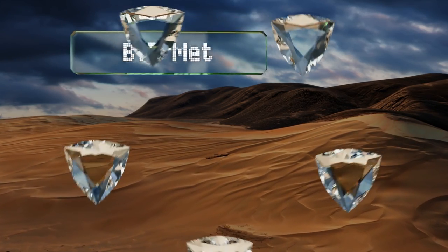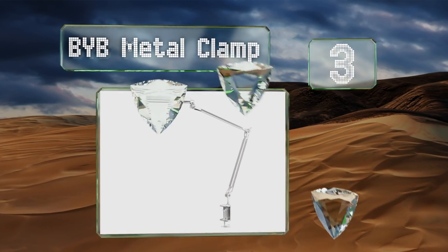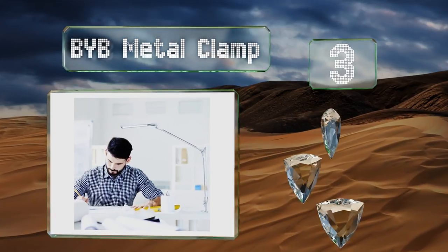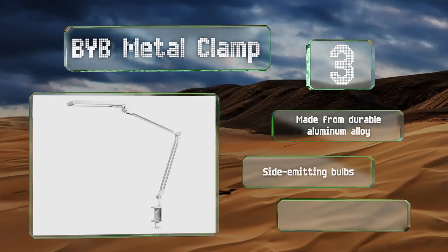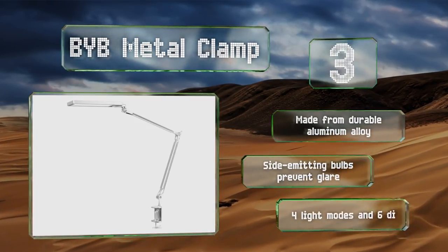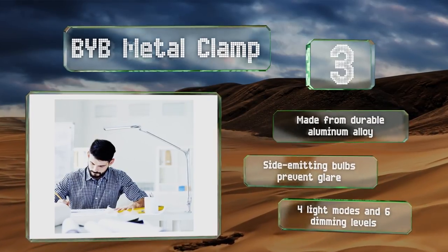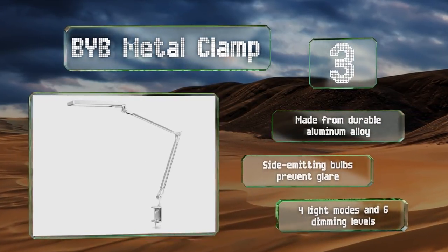Nearing the top of our list at number three, the BYB Metal Clamp features a convenient touch control panel that allows you to adjust the brightness as well as the lighting color, so you can go with the setting that's ideal for your project. Plus, its energy-efficient LEDs have a 50,000-hour lifespan. This one's made from durable aluminum alloy and boasts side-emitting bulbs that prevent glare, along with four light modes and six dimming levels.